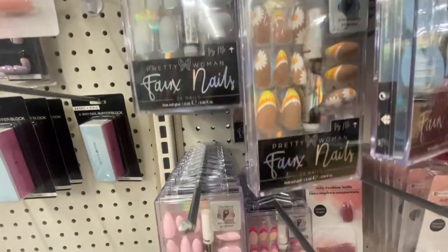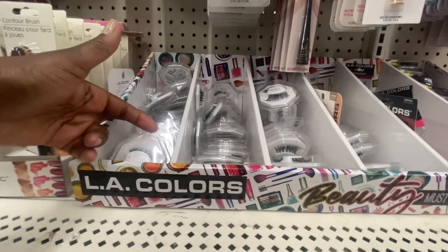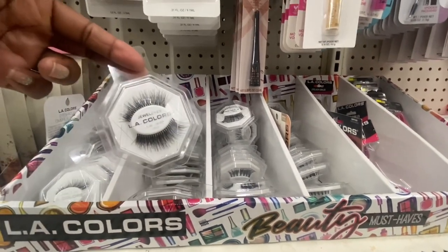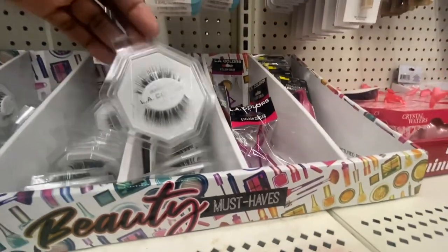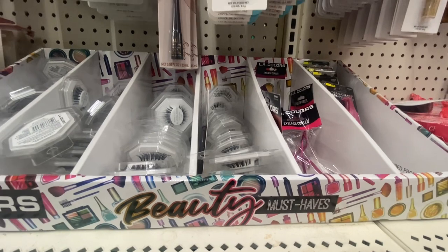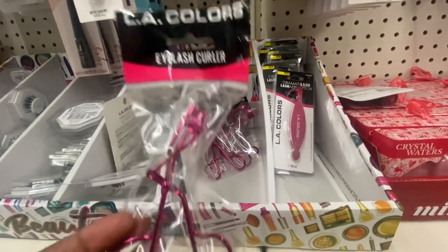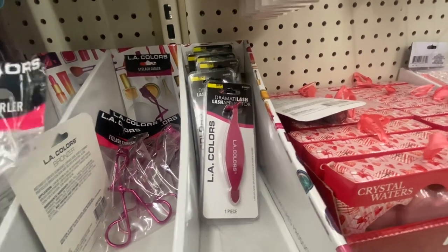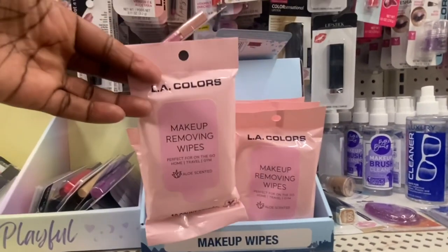These were definitely sold somewhere else because they have electronic protection on them. LA Colors must have some eyelashes — look at that. They all say Jewel Eyes, and the glue is not included. Right next to it we have an eye curler that's a pretty color, and then right next to that is a lash applicator in pink too — these two are really nice, you can even stick them in an Easter basket.